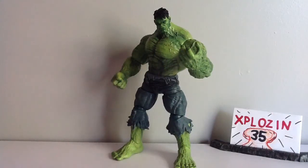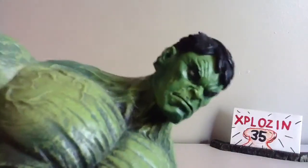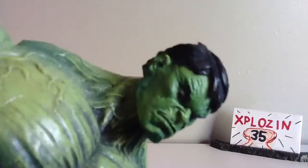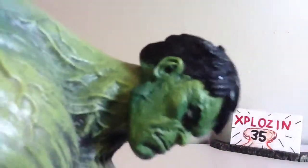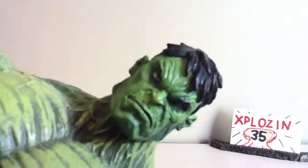This guy doesn't really come with any accessories, so let's take a closer look. First thing I want to say is just what a mean head sculpt this guy has. He looks angry. You can see nice wrinkles. This guy's got great paint. You can see no paint wash in the hair — solid black. Look at his eyes. He looks angry.